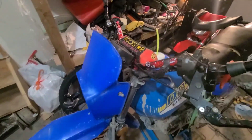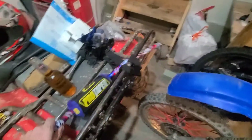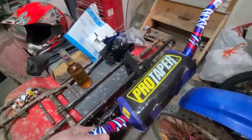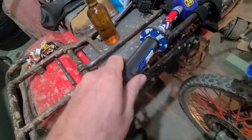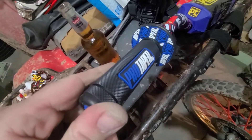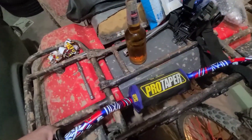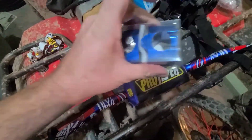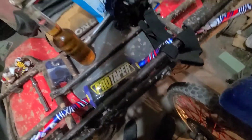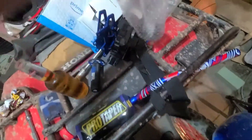First of all, we bought a new handlebar — blue — because there's currently a red one on there and the red is cool but it doesn't really match the blue bike. It comes Pro Taper style, probably a knockoff from Amazon, but it doesn't say Pro Taper in the ad. When it arrived, that was blurred out, but it's on the bar. Either way I don't really care. It was about 70 bucks and it comes with the pad, clamps, and grips.